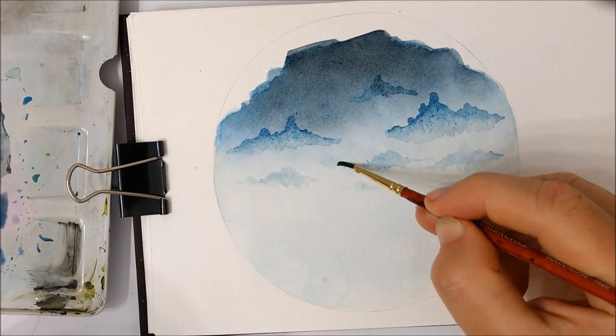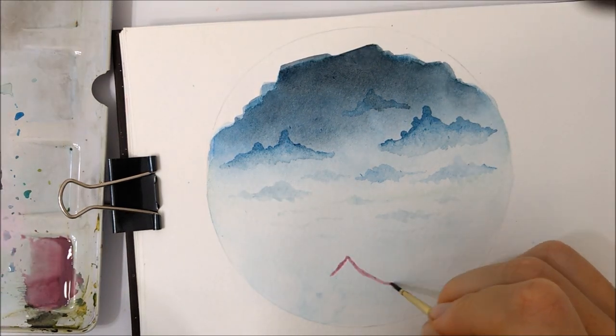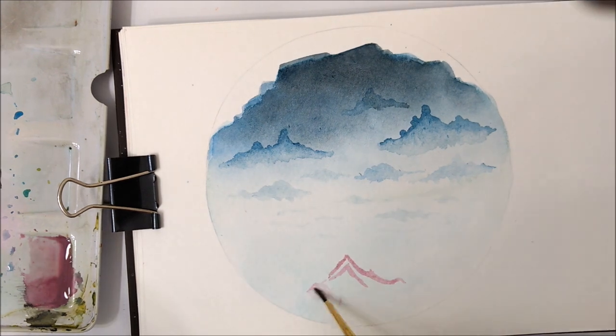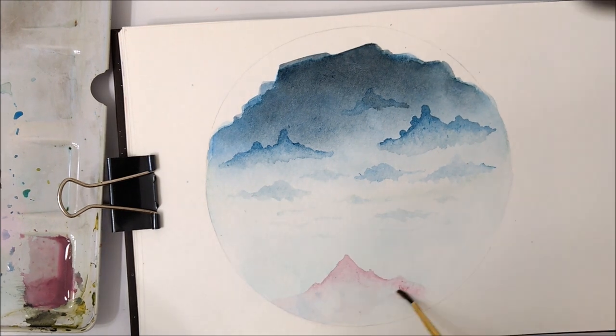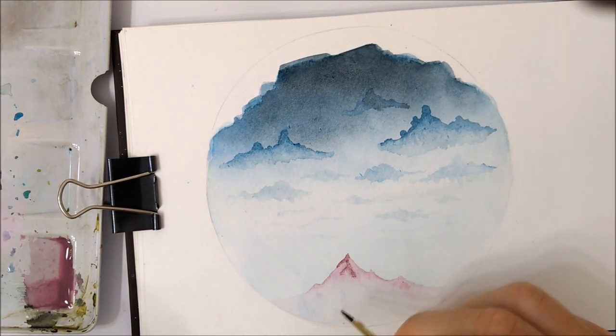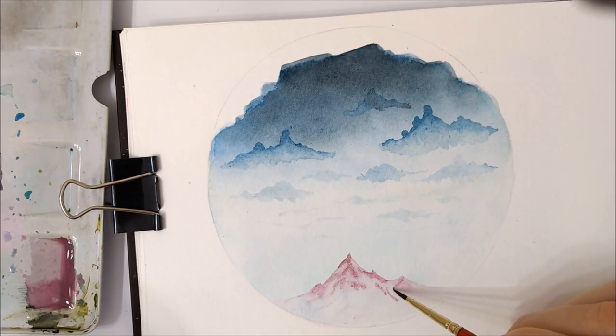You can add some more clouds going further down closer to the horizon, but make sure those clouds are very light — they don't have a dark portion. They just stay a very light consistency throughout, and even some of the ones closest to the horizon should be almost white or the same color as the horizon.